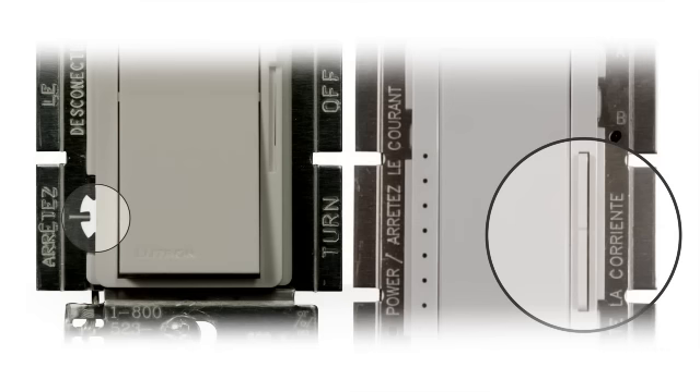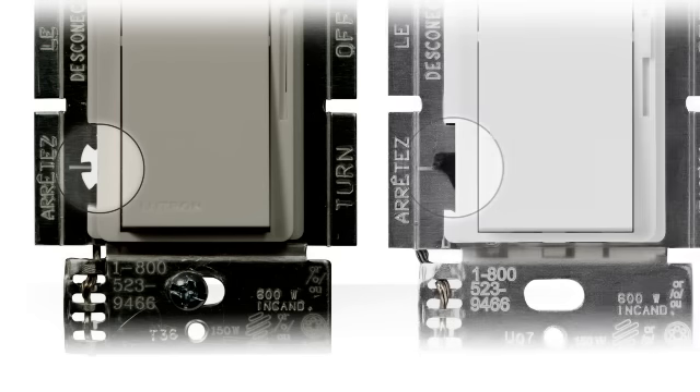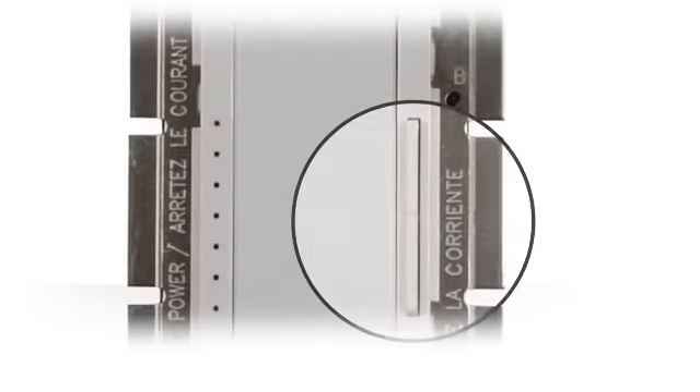The adjustment dial or button press programming will help you set the bottom of the dimming range for your particular bulbs. Please note, you might have an adjustment dial that looks like this or this. In this video, we'll cover button press programming.